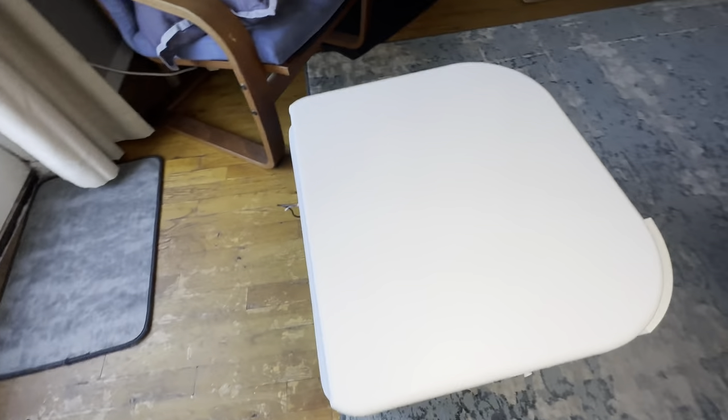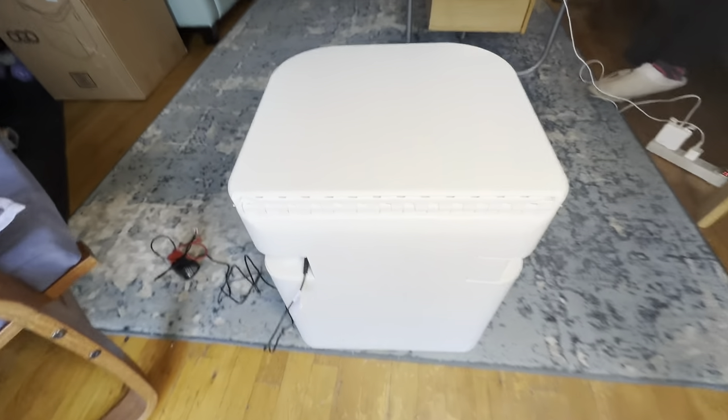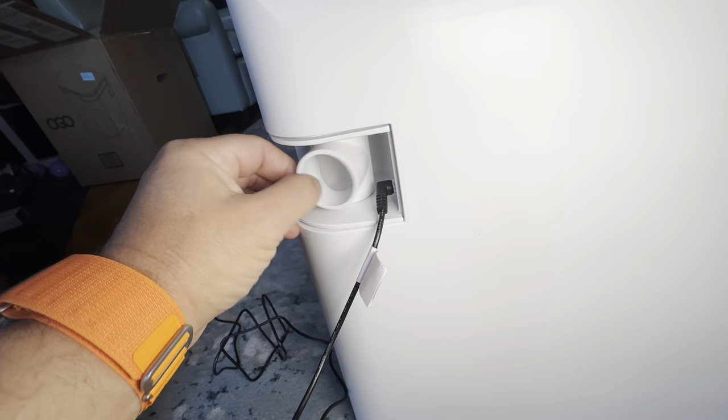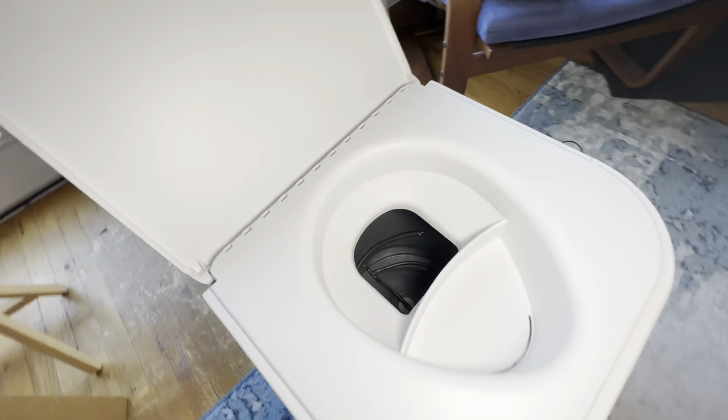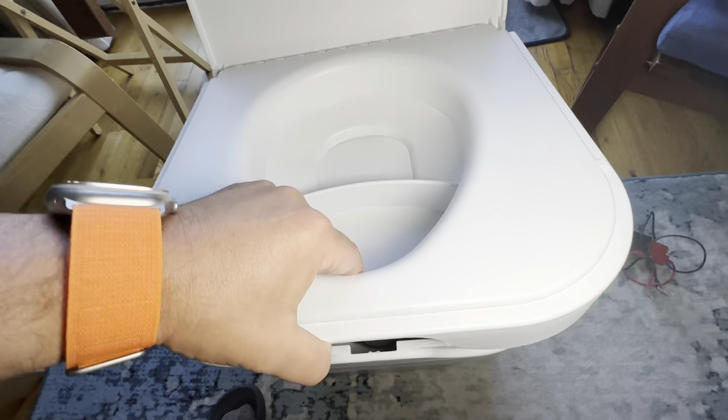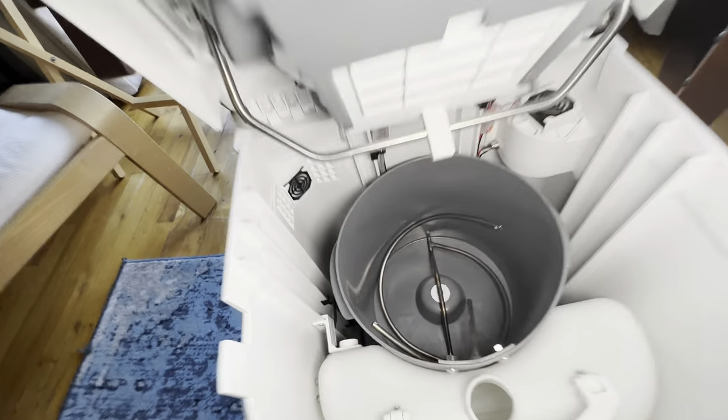The fan is the weakest out of the three toilets I've reviewed, and the quietest. You can move it around if you want to install it backward, to the back, or to the sides. And you can install it right next to the wall, not like the Nature's Head.